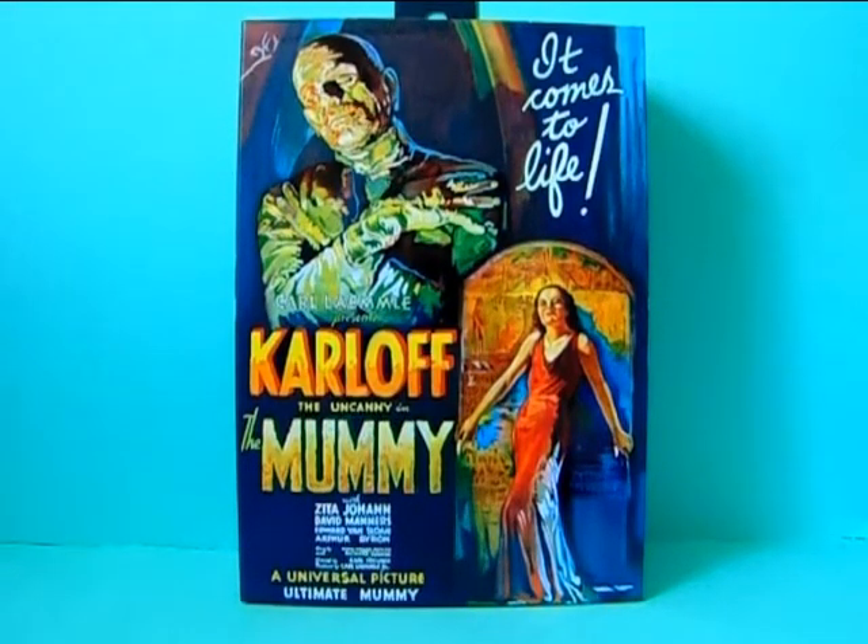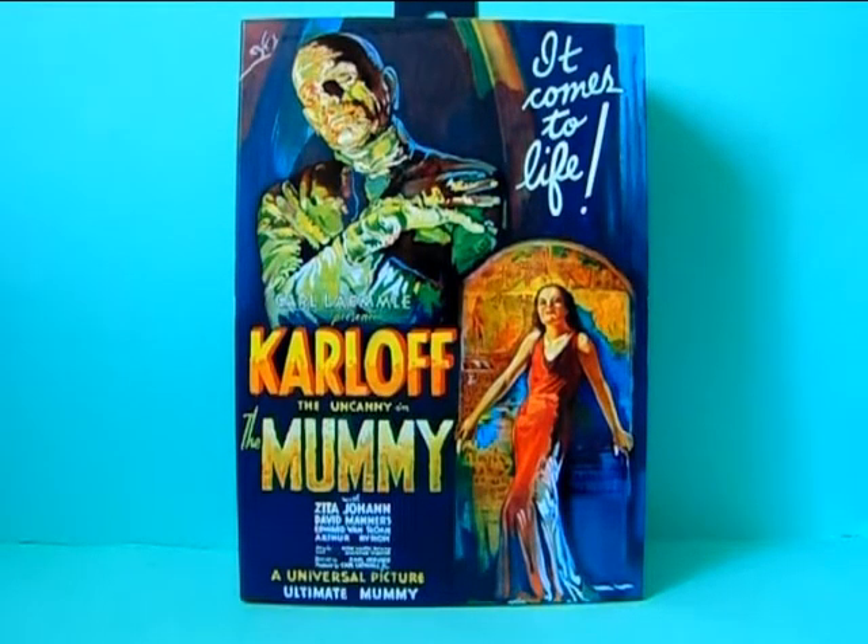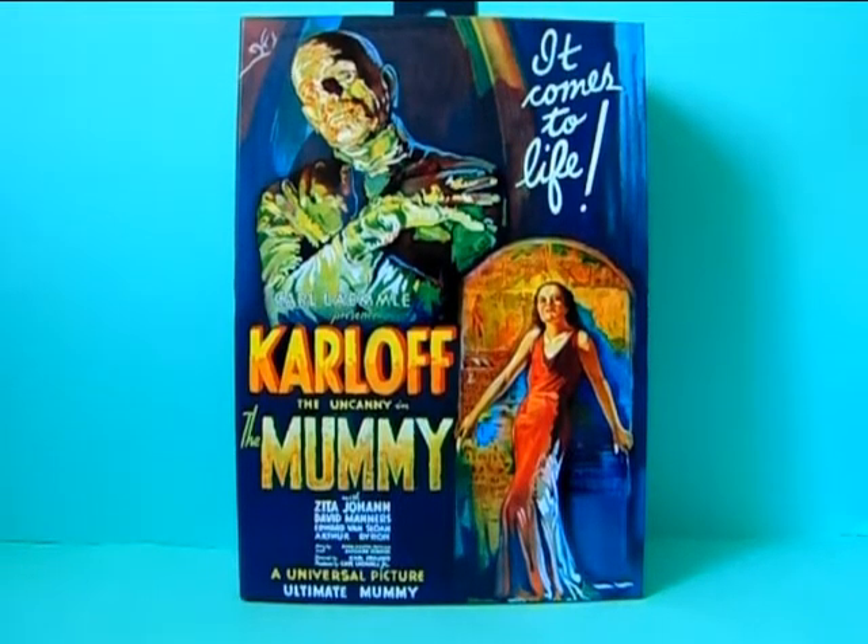This is the third figurine in this series and I already did a review of Frankenstein and the Wolfman. Hopefully new figures will join this series as well because I honestly can't wait to collect all of them. But for now let's take a closer look at the box, and after that I will unbox the figurine and we'll see how cool he is and what he comes with.